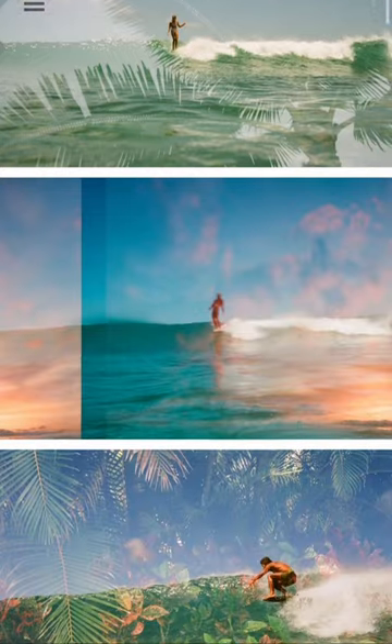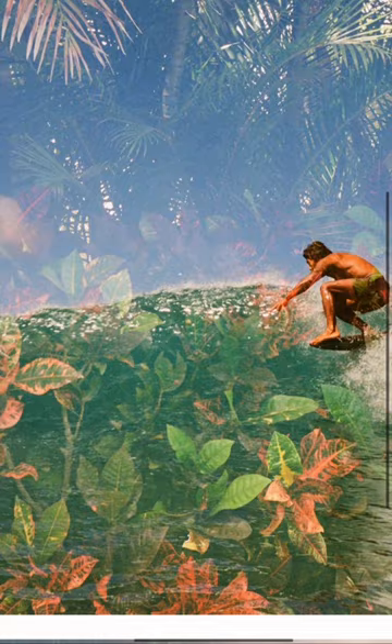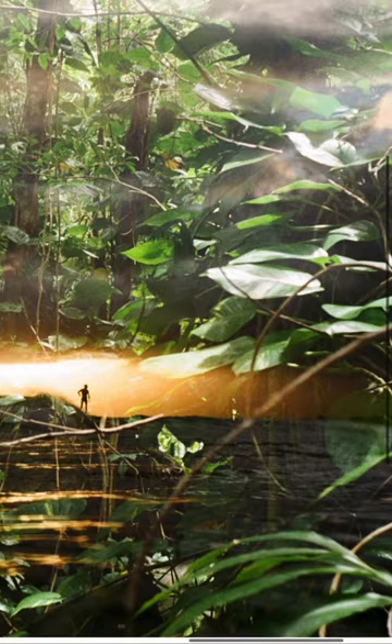These photos are 100% vibes. This is probably my favorite use of double exposure that I've seen. These photos are by Hawaii-based photographer Mike Borchardt. If you're not familiar with double exposure, the simple explanation is you shoot a roll of film twice.